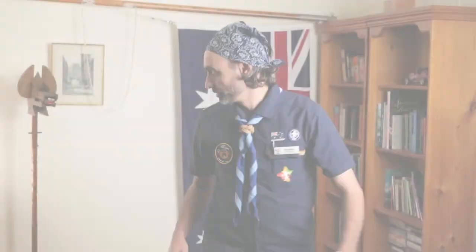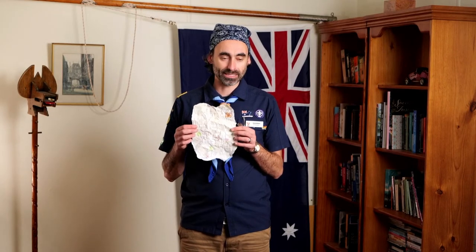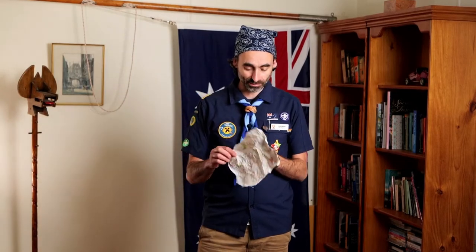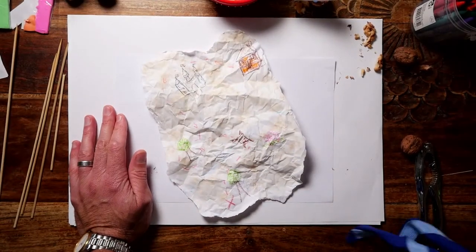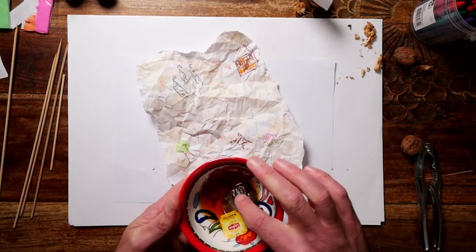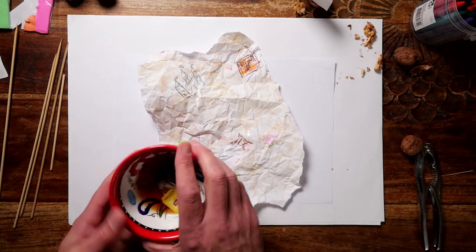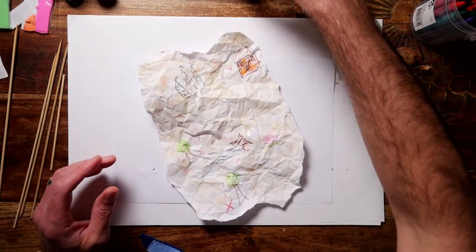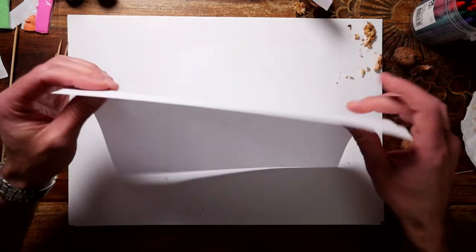Now the next thing we're going to do is put together a great little treasure map. What we'll need here is some paper, some markers, and a damp tea bag. I'll bring this down to the table so we can look at it in a little bit more detail. To get that old and used look, we get a tea bag — you can see with this tea bag I've had seeping in water, some of the colour comes out. That's how we get the brown onto the paper.